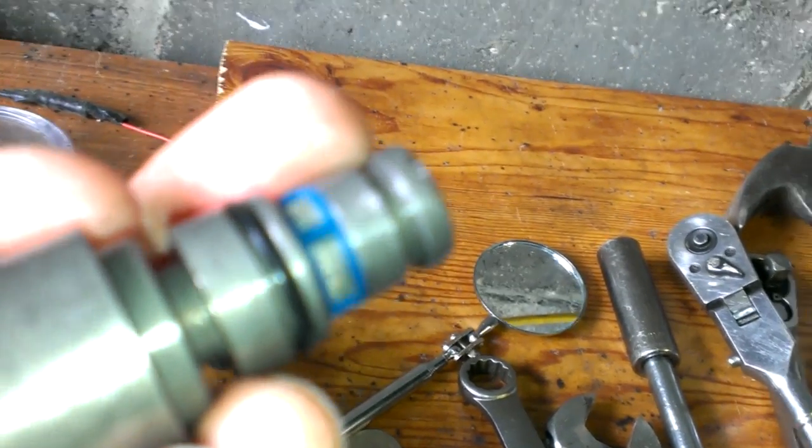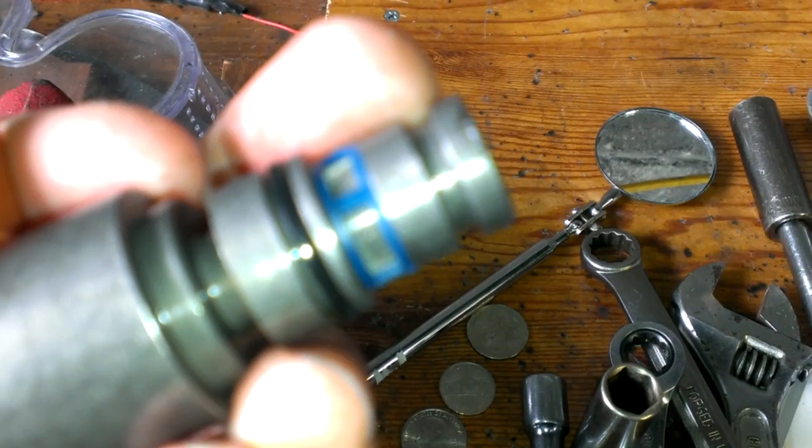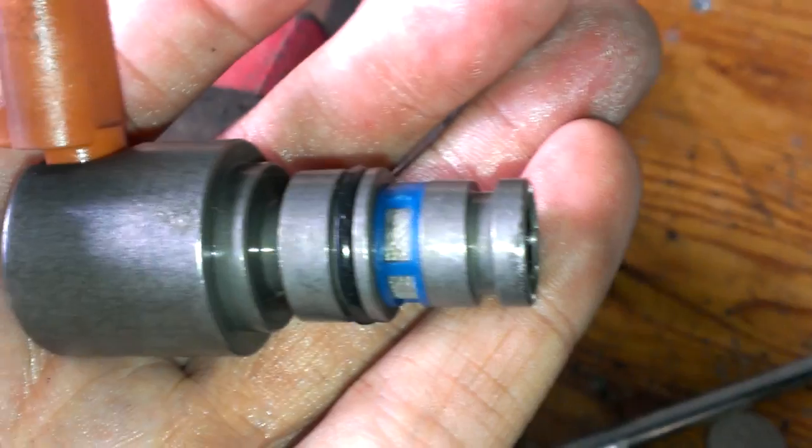And you want to take the front O-ring off.